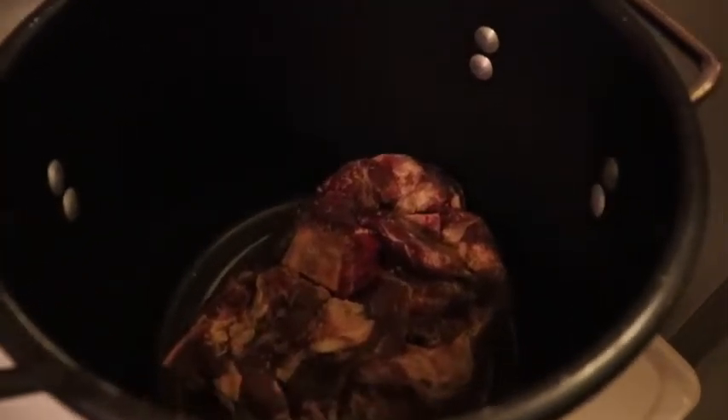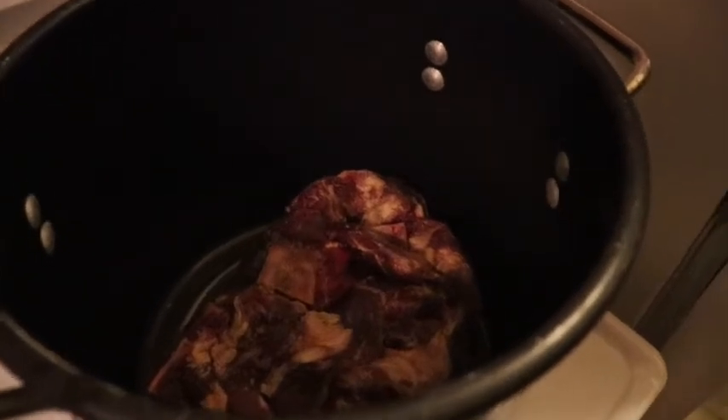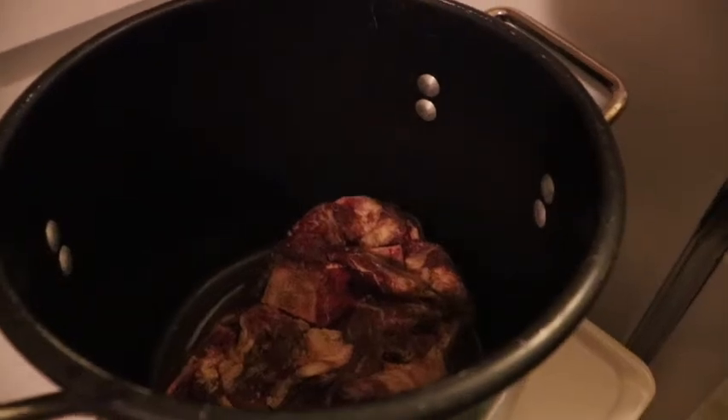So guys, we just have meat — it's about 2 kilos of meat. We're going to add the onions, so stay tuned for that.